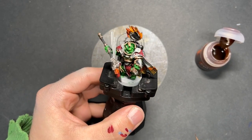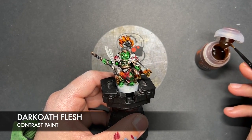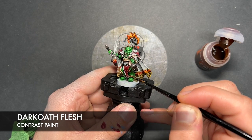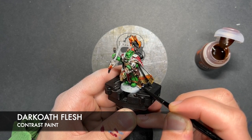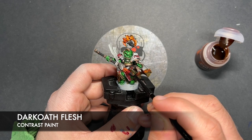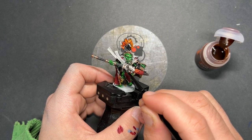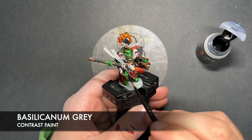So with that done, it is now time to add some shades to the model. The one we're going to be using first is Darkoath Flesh, and this is going to be over the top of all of our Runelord Brass areas — for example just there on the knee. We just want to get this all over. And with that done, we're then going to take some Basilicanum Grey to shade all the silver.